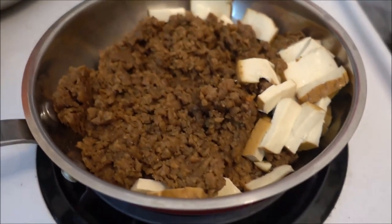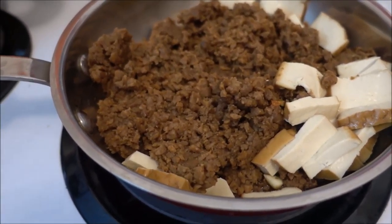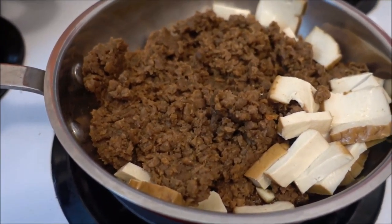As you can see I have added some vegan ground beef and smoked tofu. Now once I mix it all together it's going to be absolutely delicious.